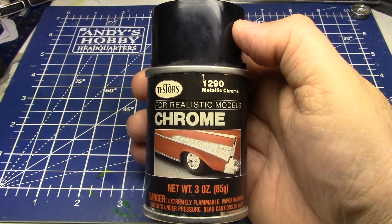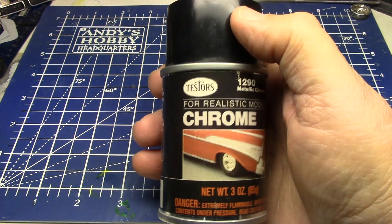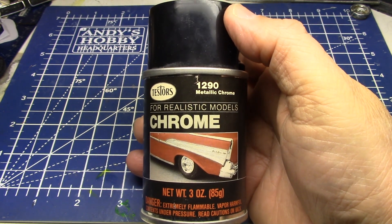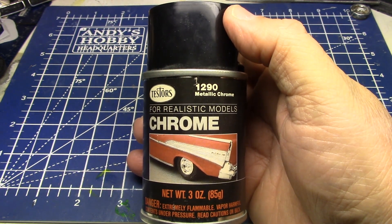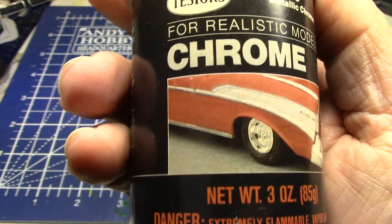But I have this. And I really got to tell you something. I'm going to show you some results that are old — that this stuff, back in the 80s, was the best chrome paint I ever found. Let's take a close look here.